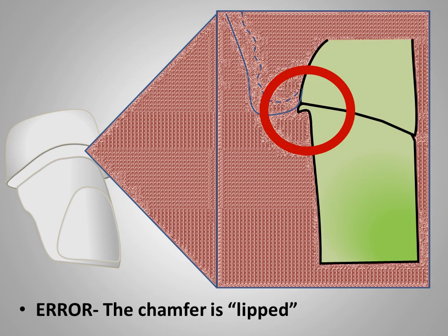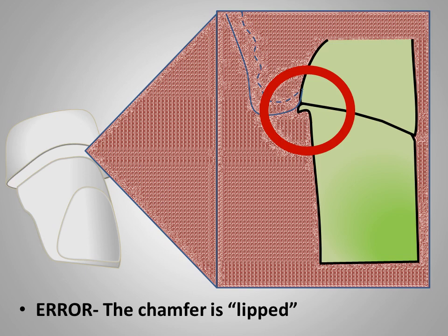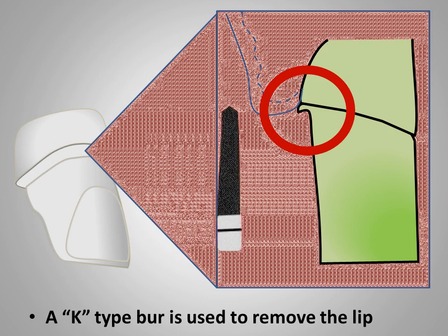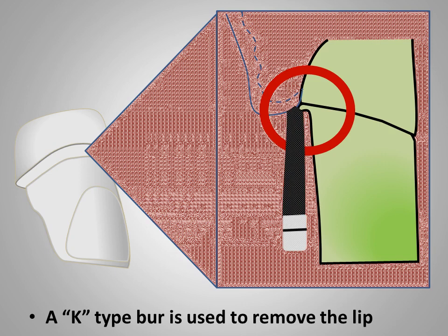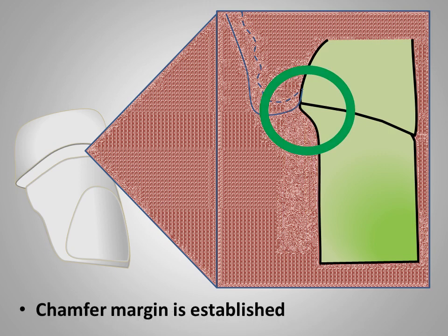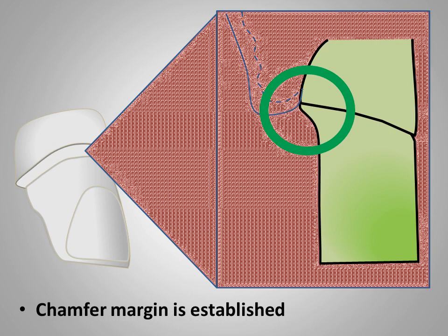This slide illustrates the chamfer margin when the cutting instrument is inserted into the tooth beyond one half of its diameter. This is sometimes called lipping or a J-shaped margin. It is unacceptable as a finish line and must be corrected. The restoration cannot be fabricated with this margin because the die typically will fracture right at the margin when being trimmed or waxed. It can be avoided by using a K-type gingival curettage diamond to eliminate the lip. Sometimes you can bevel it with a flame-shaped bur to remove this external defect, but the lip is unacceptable and has to be corrected.